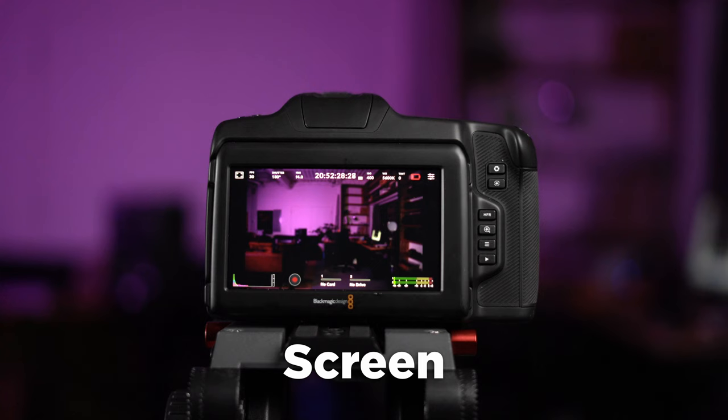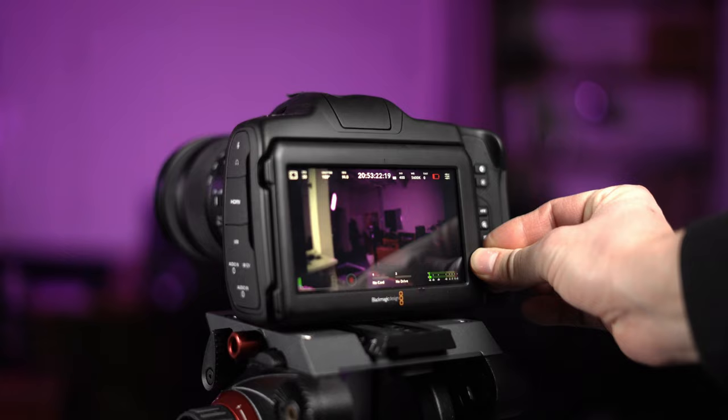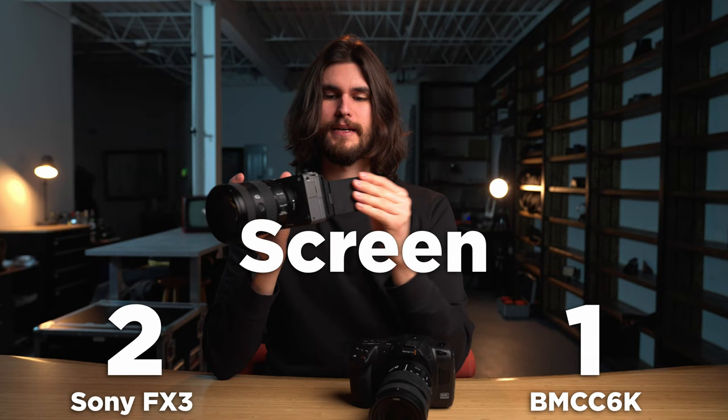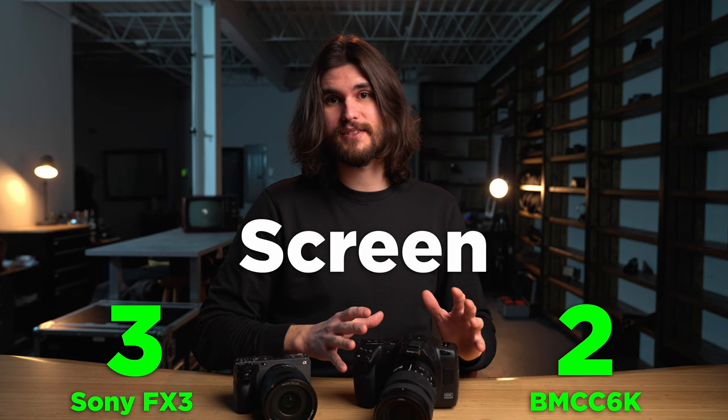Let's talk about the screen. I actually really like the Blackmagic's screen — it's a beautiful 5-inch display that is quite bright, so you can work outside. When you shoot on this 5-inch display, you can actually see the bokeh; I get inspired looking at these images. Whereas the Sony FX3 is not a very bright display and it's much smaller, but you can tilt it outwards and have more options as to the angle. So I'm going to call this category a tie, because although the Blackmagic's display is superior in size and brightness, the Sony's is more versatile in angle.